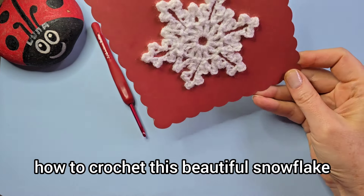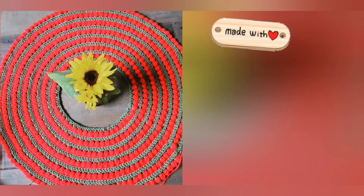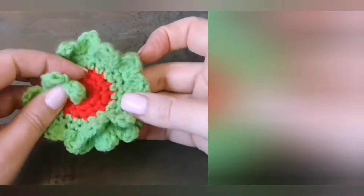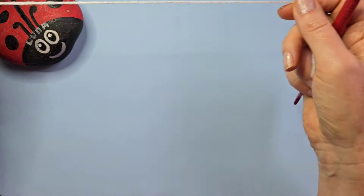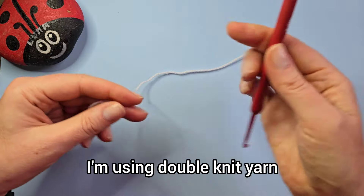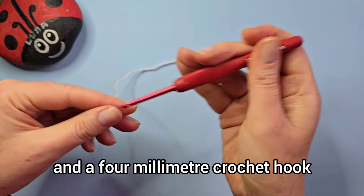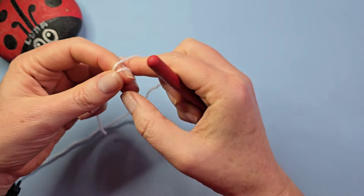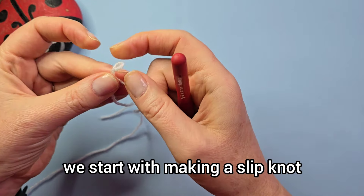Hello, I'm going to show you how to crochet this beautiful snowflake. For this project I'm using a double knit yarn and a four millimeter crochet hook, but you can use a different type if you want to. We start with making a slip knot.